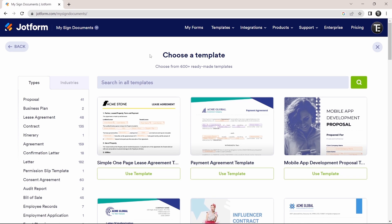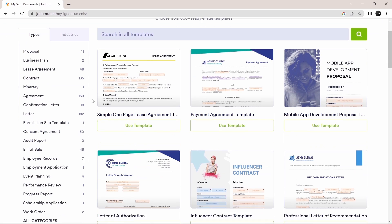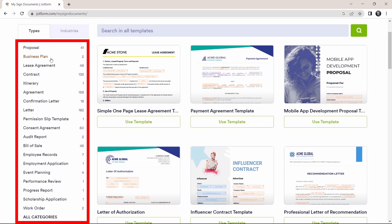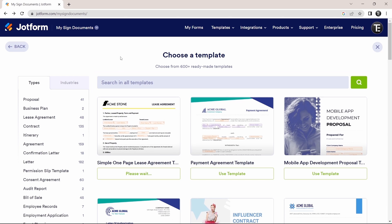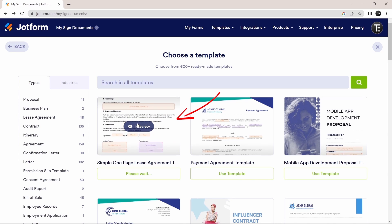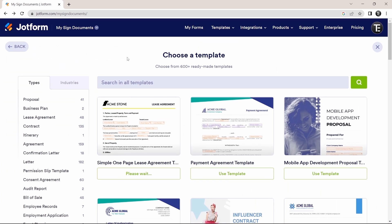Here you can see all of the templates available. On the left you'll find all the categories, so based on what document you're looking for, you can select the category or search for it on top. If you like a template, you can preview it by clicking 'Preview' to see how it looks — you can completely edit it to suit your liking. If you want to use it, just click 'Use Template.'